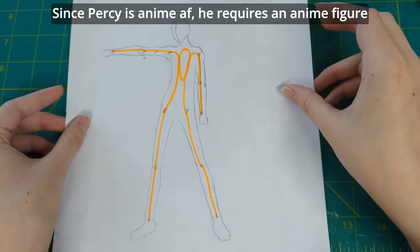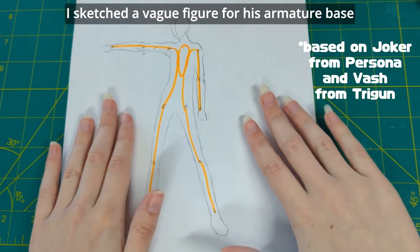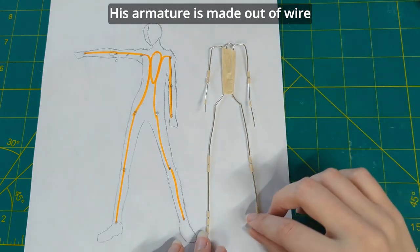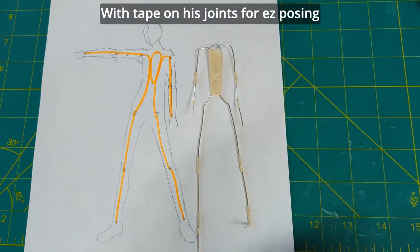Since Percy is anime AF, he requires an anime figure. I sketched a vague figure for his armature base. His armature is made out of wire with tape on his joints for easy posing.